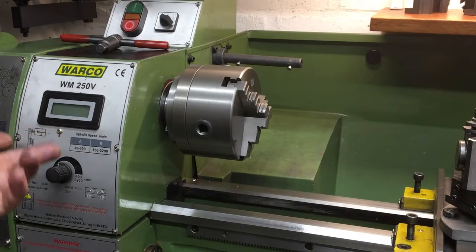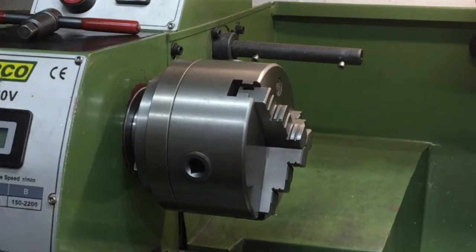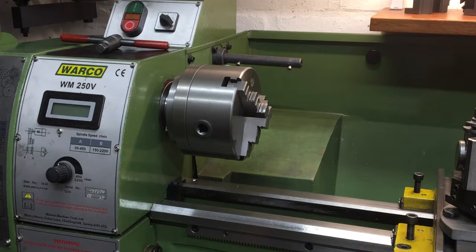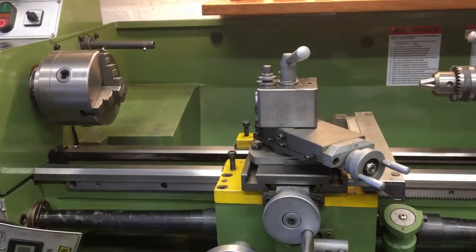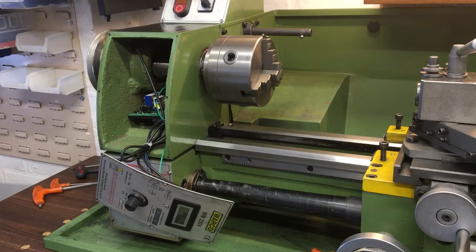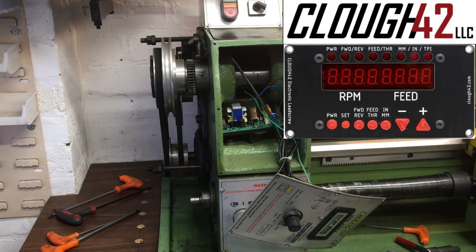This is my Warco WM250V three-phase, infinitely variable lathe. It came with a three-jaw chuck, four-jaw, and a face plate, and I absolutely love it. But could it be improved? Welcome back to the workshop. This is part two of making the electronic lead screw and fitting it to my lathe. If you watched part one, you'll know I'm putting the kit made by James Clow from Clow 42, but I still need to adapt it to suit my lathe.